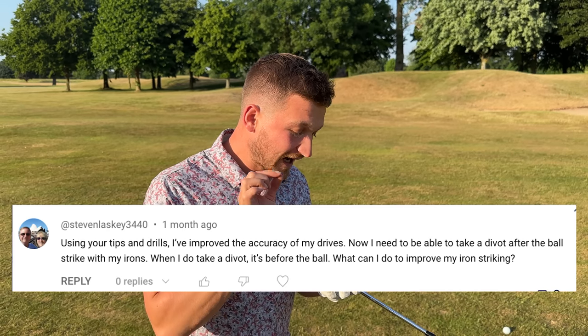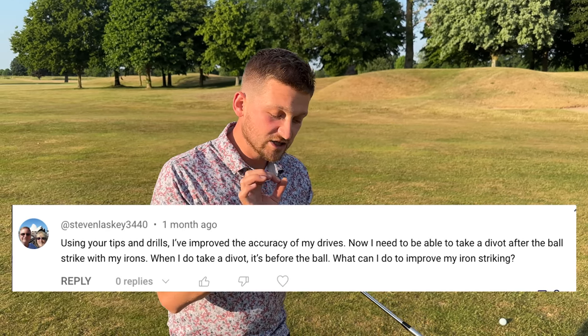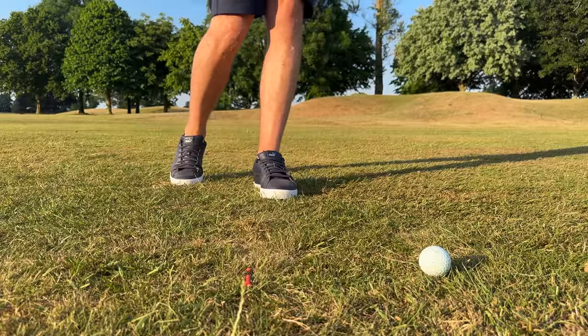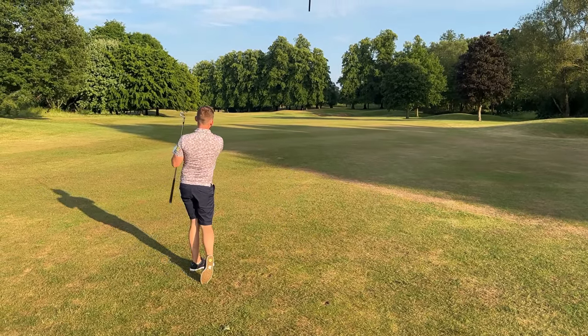Stephen said: when I do take a divot, it's always before the ball — what can I do to help my iron striking? I've got a three-step process today. I love this because it breaks it down. You build on each stage and you see that strike fly.